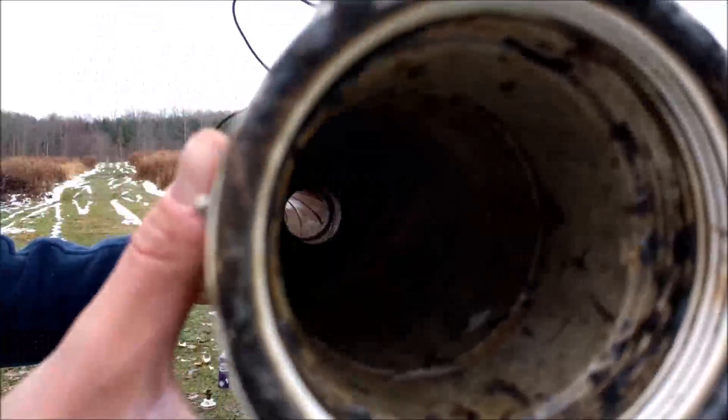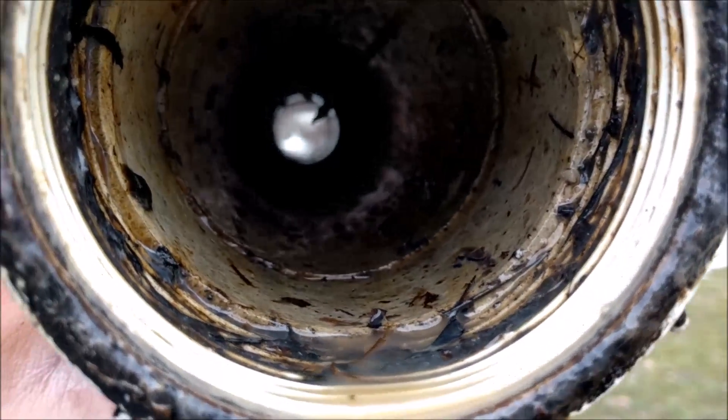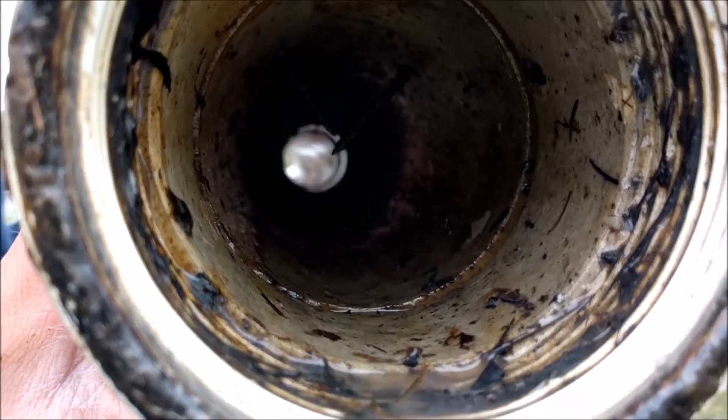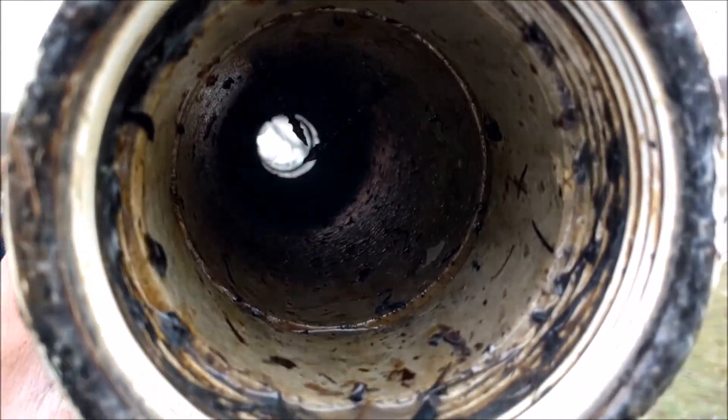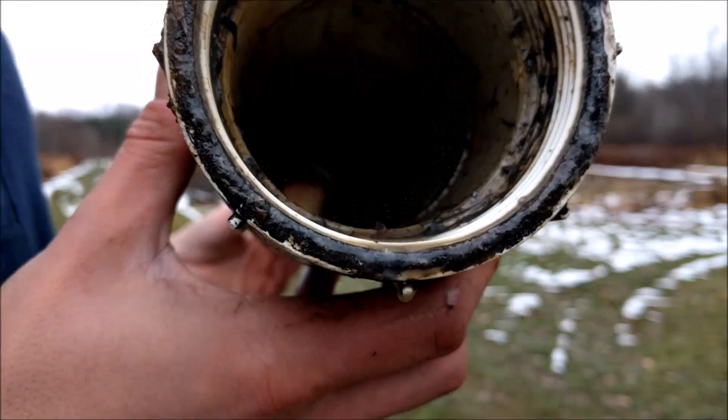Here's a look inside our potato gun. You can see we've got a couple of electrodes that I made from screws, and we've got ourselves a rifled barrel, so that gives it a little bit of a spiral. It's not exactly the most graceful thing in the world, but I'd say it's still pretty cool.